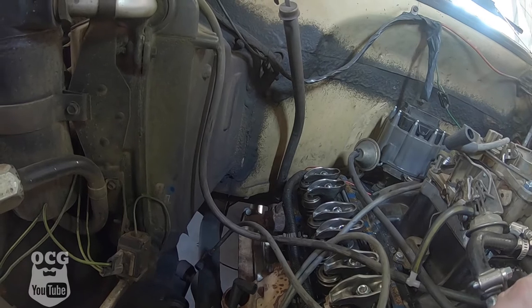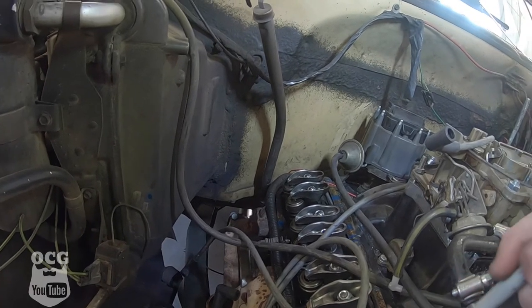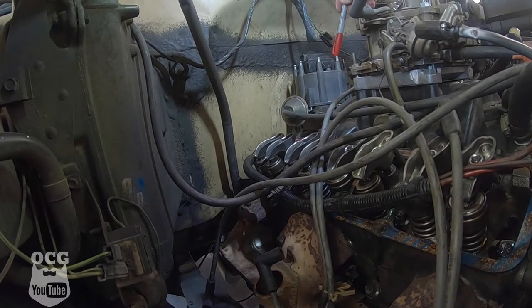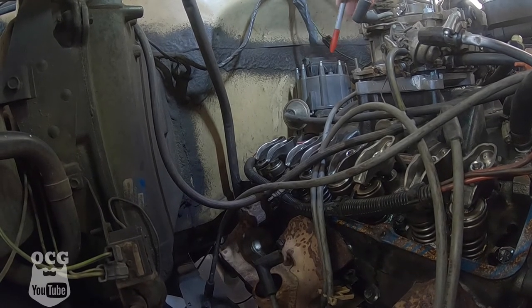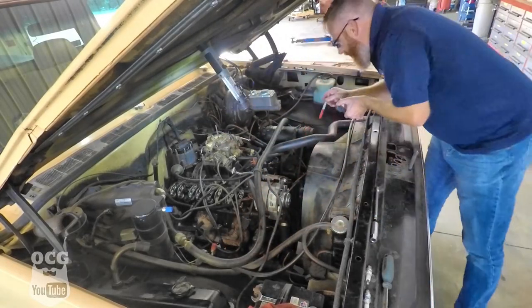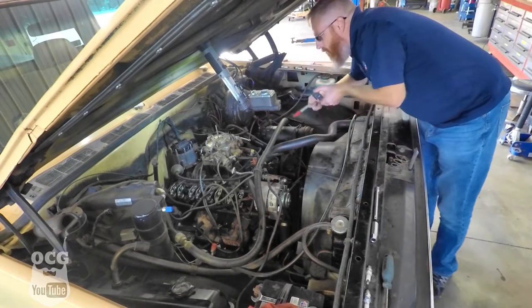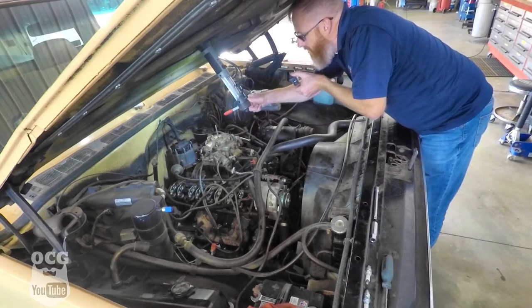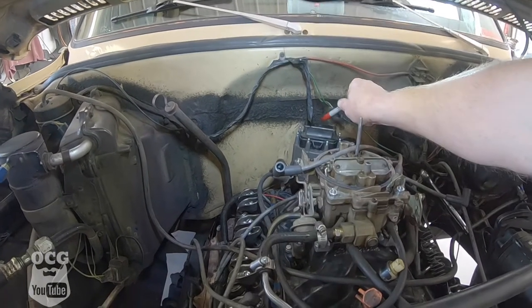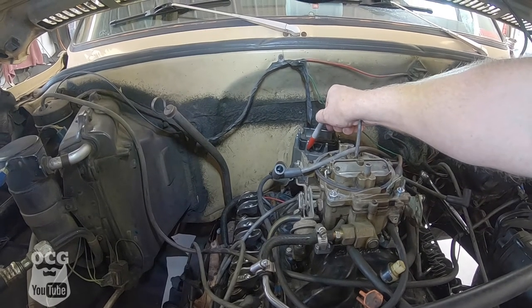We've got all our new rocker arms, stud nuts, and pushrods all in place all the way around. We've got cylinder number one marked and we're going to mark all the rest in the firing order: one, eight, four, three, six, five, seven, two. That way when we turn the crank we can follow the cylinder pattern based on the rotor direction, so we'll know exactly where we are. We'll start with cylinder number one, set the valves there, then turn the crank a quarter turn to cylinder number eight at top dead center — and we'll know that based on the rotor pointing at the mark we put on the distributor. Let's get to marking that distributor.